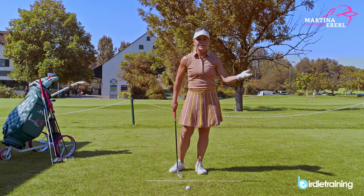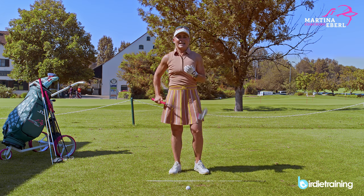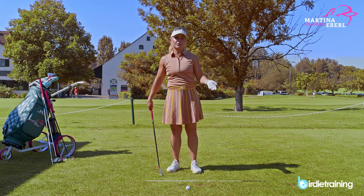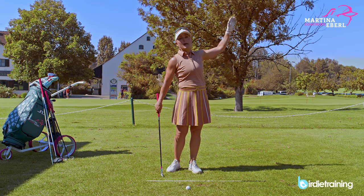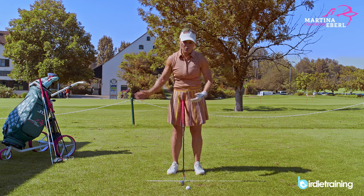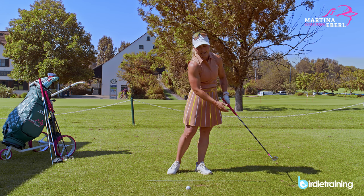There are golfers who say 'I want to have a nice high finish.' You can have a nice high finish, but that's what you do with the driver if you want to hit it high — because how you finish the shot is mostly how the ball flight is going to be. But ultimately, you want to hit down onto the ball and stay low and get that low finish going.